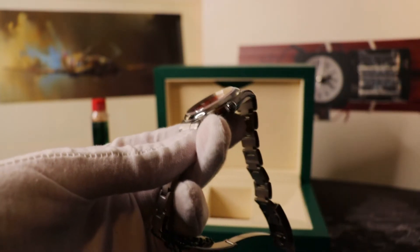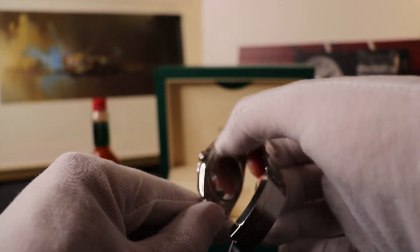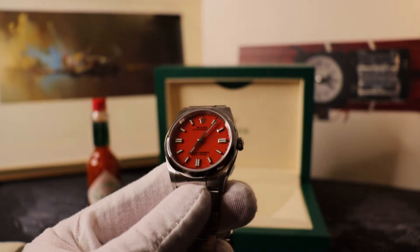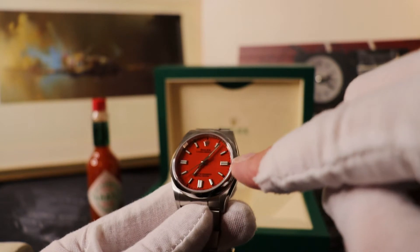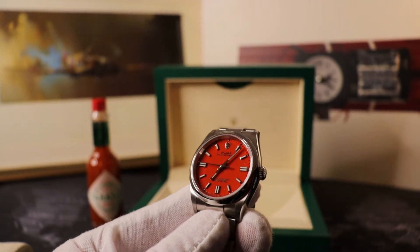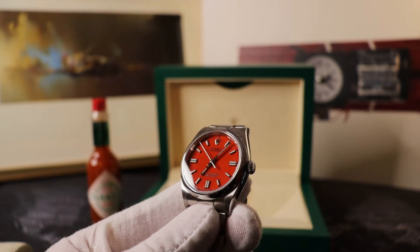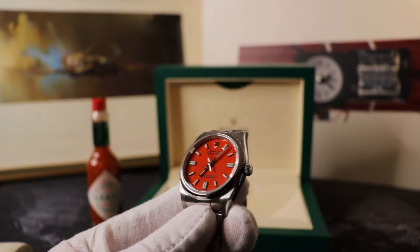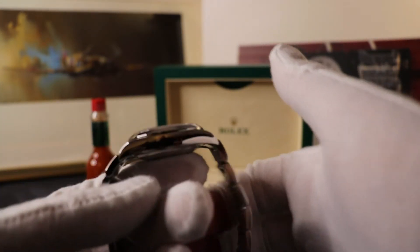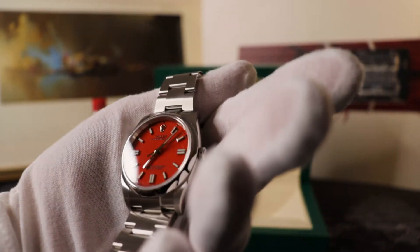On the back, what you've essentially got is what they call a monoblock middle case with a screw-down caseback. The other thing I flagged in my other video was the twin lugs at nine, six, and three, which add a kind of old-fashioned sniper-scope aesthetic. Unlike the predecessor bubble-back Oyster Perpetuals, these newer ones are much slimmer, adding to that sporty, classic, elegant style.